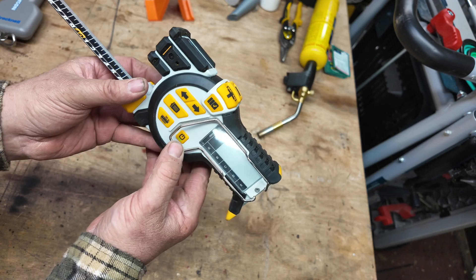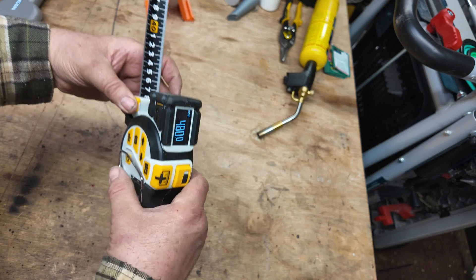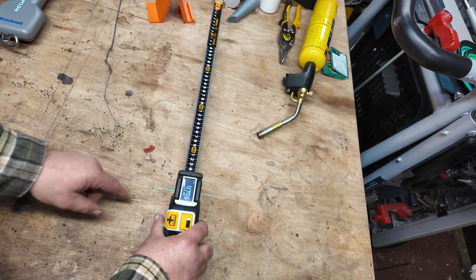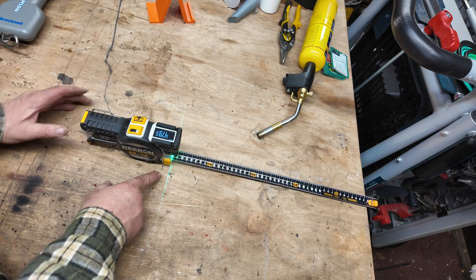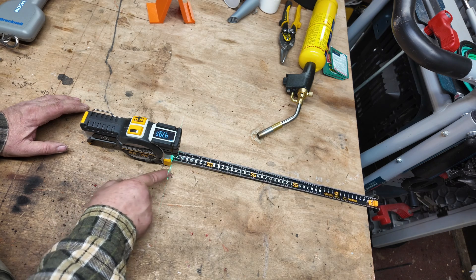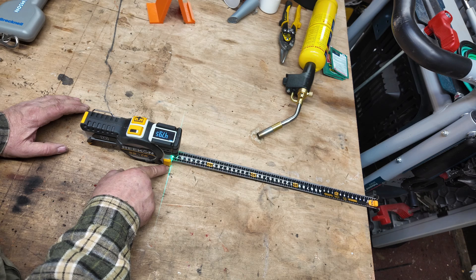This button on the side is your on/off button, but it also has another trick — it puts a green laser mark down where your tape measure is, so you can quickly mark the edge. The side to mark against is actually this side, not that side, if you're being extremely accurate.